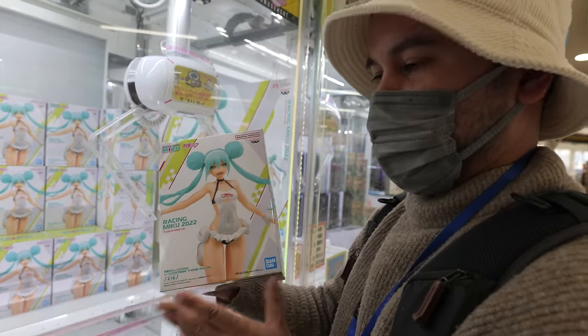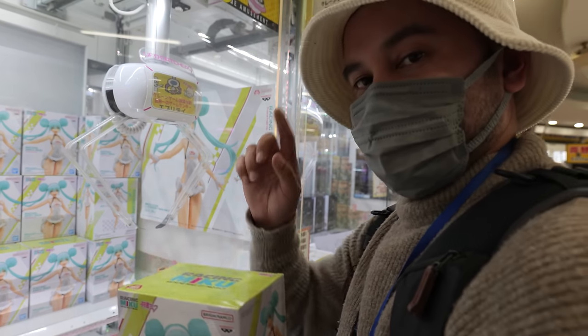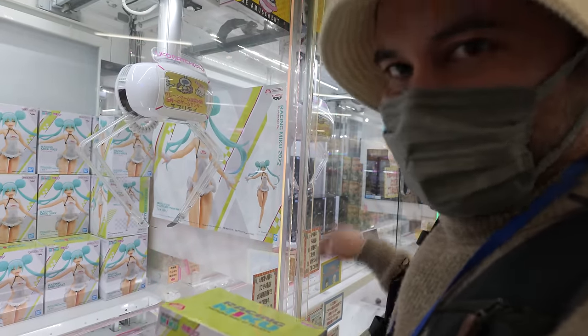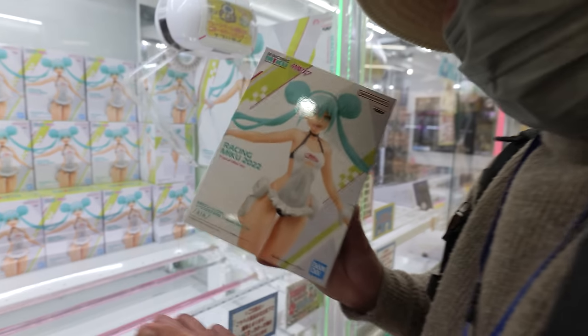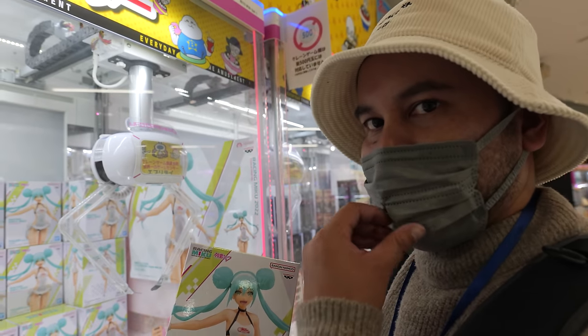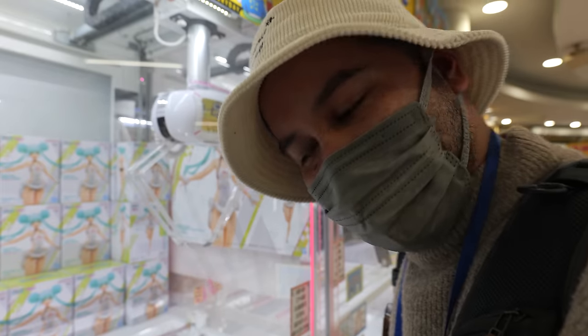We keep Racing Miku, tropical maid version — woo! You know that's a tough one because it's only a few machines away from the front desk. But it's cute though — good job. Thanks. Figures, man — figures can be real tough. They can be beatable, as long as they have enough money.